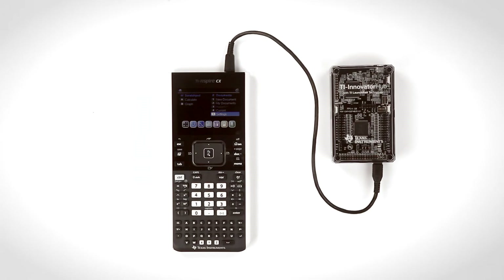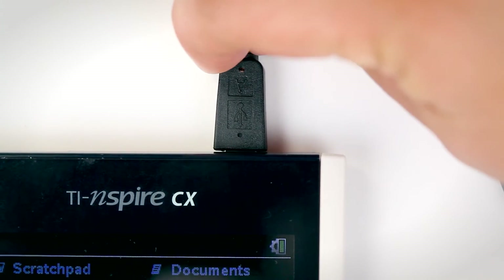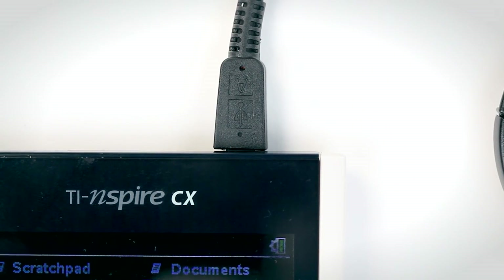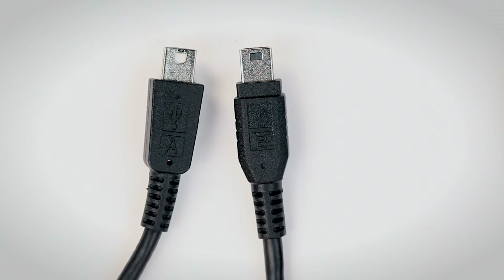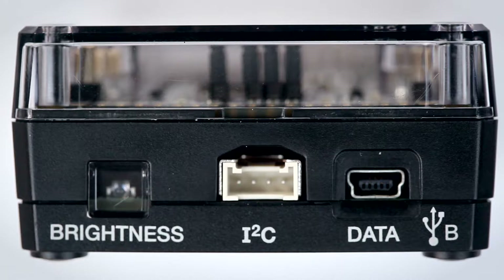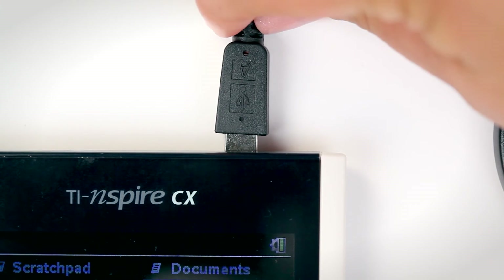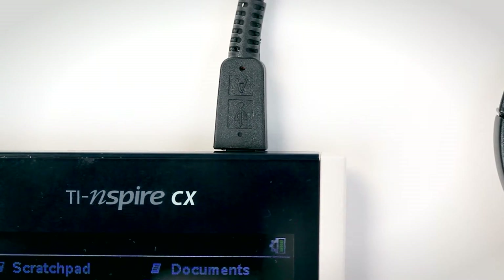If you don't get the green light, check the simplest thing first: is your calculator turned on? Still no green light? Disconnect and reconnect the Mini USB cable. This is important — the ends are not reversible. Make sure the A connector is in the A port on the calculator and the B connector is in the B port on the hub. The easy way to remember is that the Bs go together — the B connector goes to the hub. Also, make sure the A connector is fully seated in the calculator port. No metal should be visible.